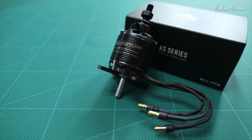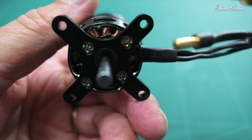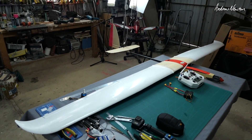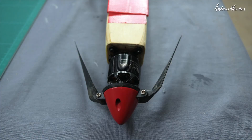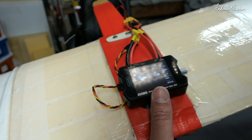Looking at the specs on the box: the weight with cable is 142 grams, so it's quite a heavy motor, and it's rated to 3S or 4S. I've mounted the motor on my big 2.7 meter homemade glider with a 10 by 6 prop and a 3S battery, and I'm just going to do a current test to make sure I'm not going to blow out the ESC — I've got a 40 amp ESC in there.